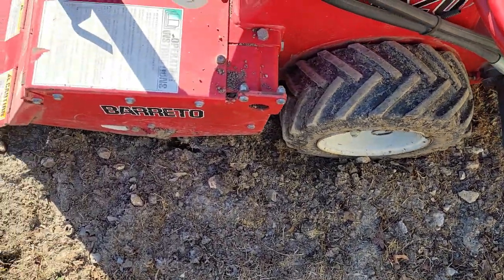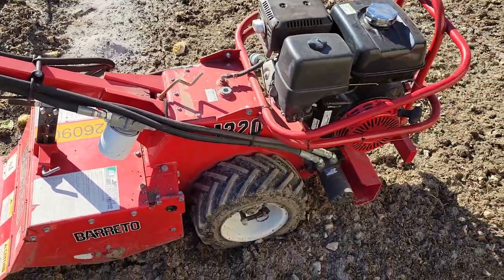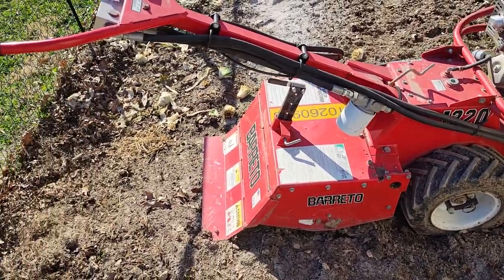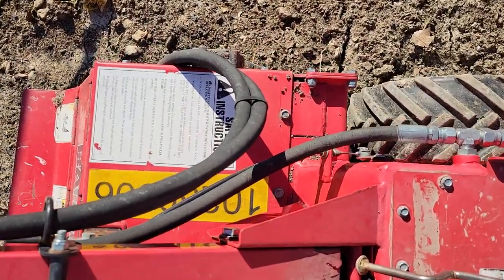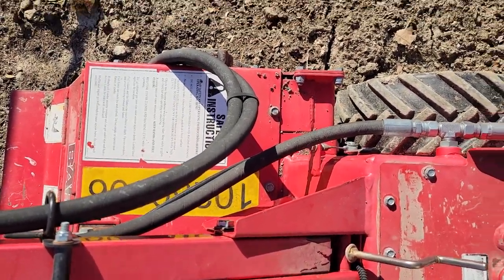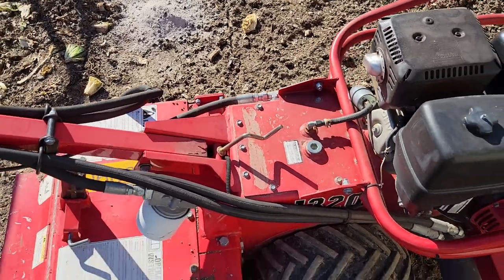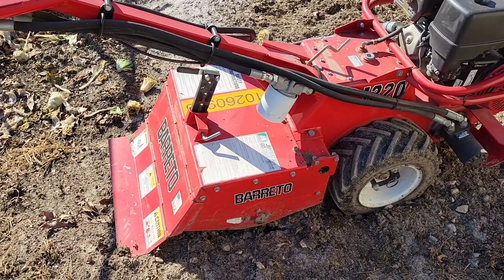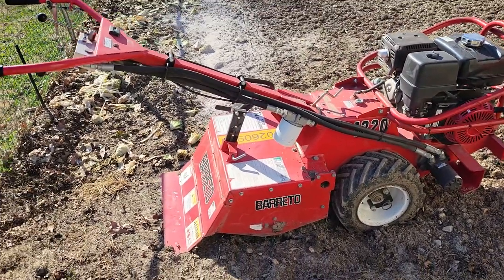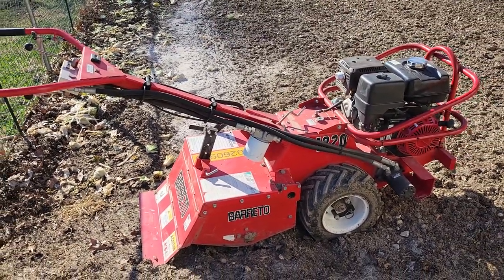This isn't one of your big box store-type tillers — she's pretty stout. It's 3/8 inch plate all the way through. It weighs 560 pounds, holds 15 gallons of oil, and it will flat eat anything you put in front of it short of hard rock.